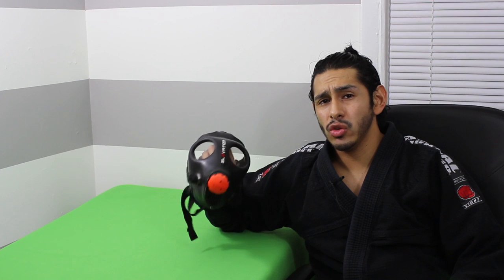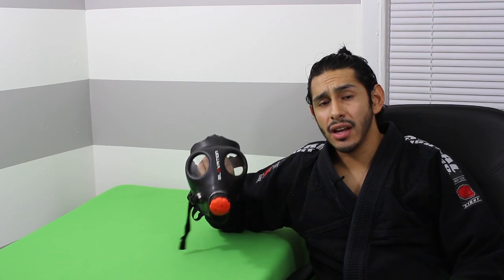The only difference is I can't use it in public because it looks weird. So because of that, I'm going to rate this an eight out of ten.